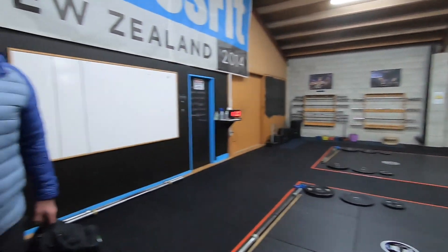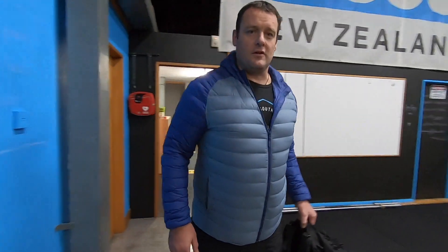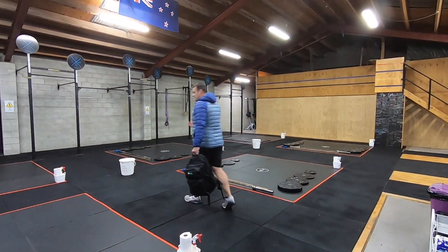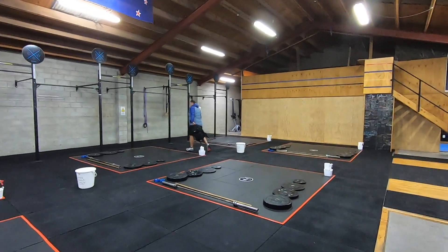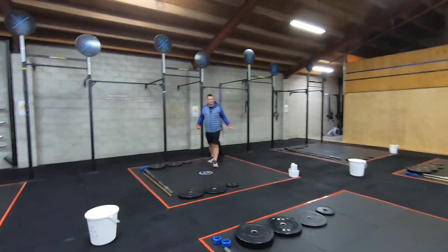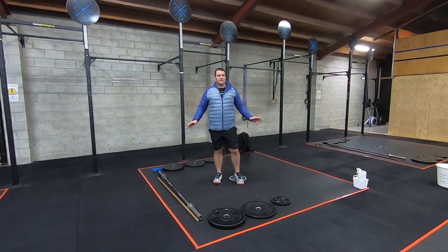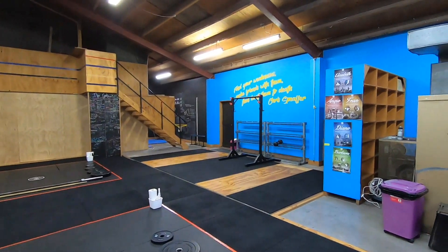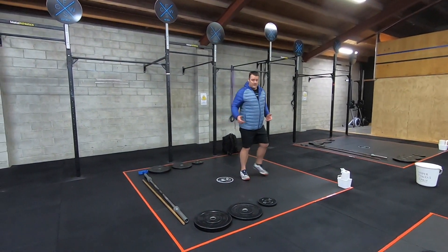The coach will tell you where to go. I'm going to go across to the middle square, taking my bag with all my gear in it, walking across and making sure I don't cross over with anyone or any other square. I'll put my bag just outside my square so it's not in the way and just chill out. If there are a few people coming in you'll get a chance to have a chat. Just wait for further instructions in your square.